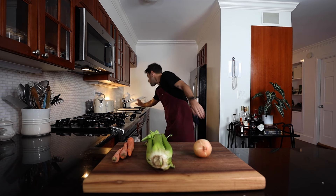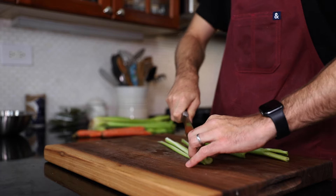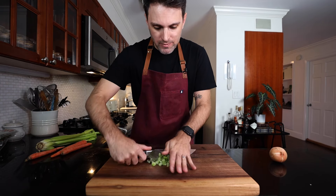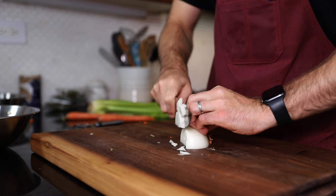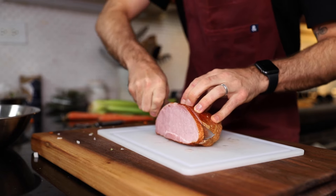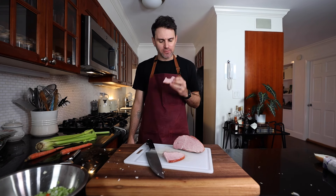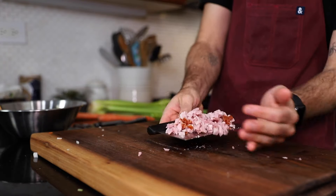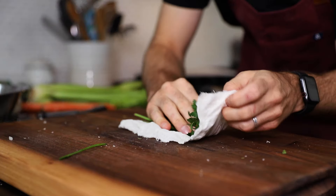It's a classic mirepoix situation: celery, carrots, onion — a quarter cup of each, finely diced. A community dice, almost a mince. Some ham, quarter cup. A couple sprigs of parsley, a sprig of thyme, and a bay leaf tied in cheesecloth.